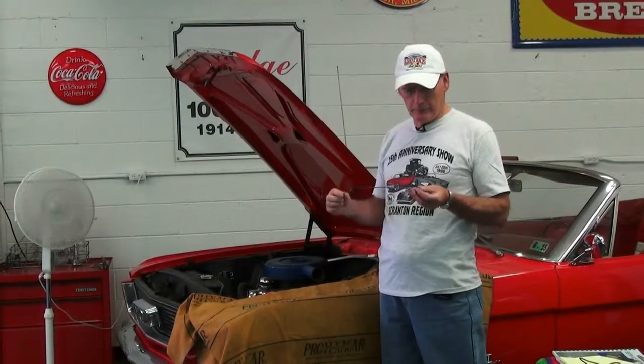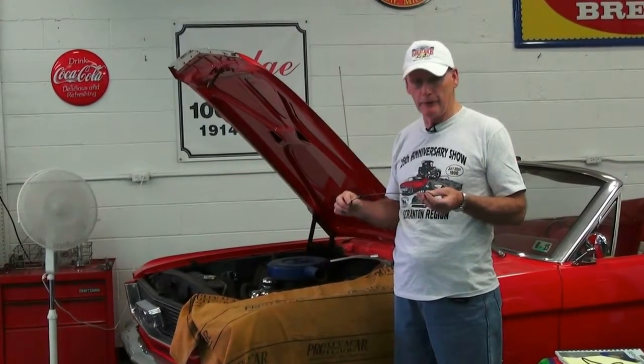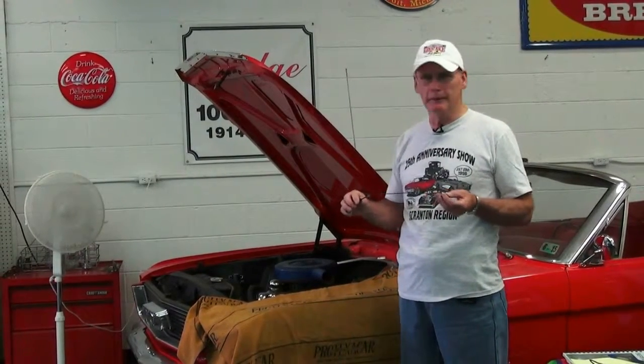So basically I would have no concern with this. Maybe after we're all done with the other tests, I'd give the oil a change, change the filter, and we should be good to go.